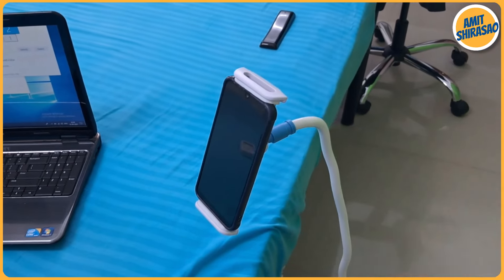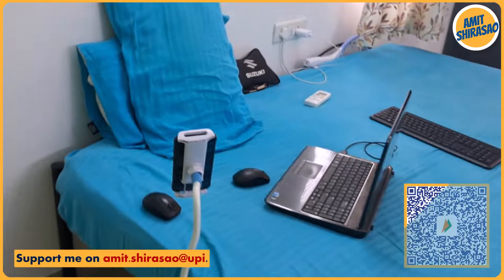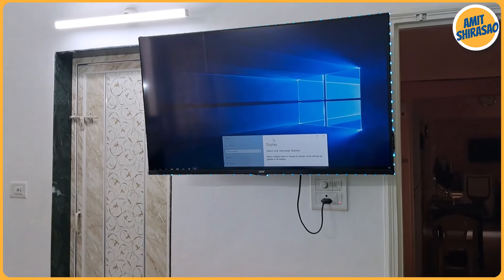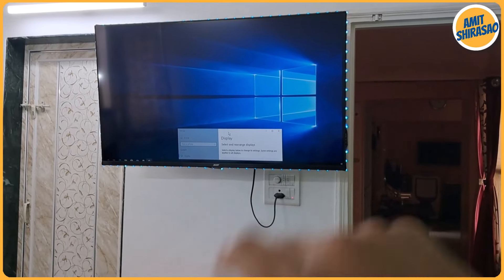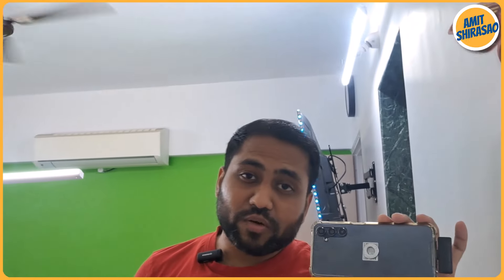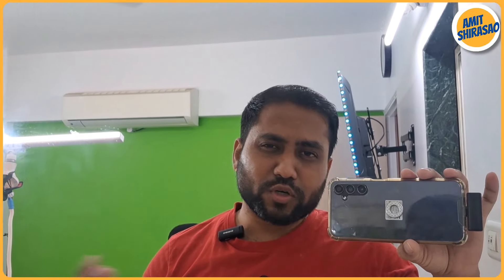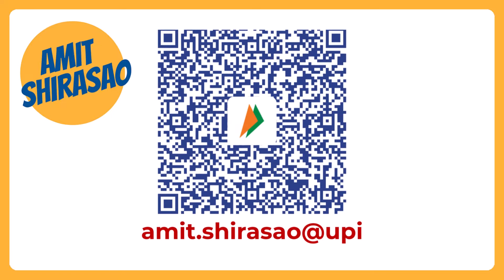I also recommend having a stand for your mobile so you stay connected with calls and messages. Sit at a distance from the large screen to ease your eyes — working on a bigger screen is much more comfortable. The wireless HDMI transmitter and receiver combo costs around 4000 rupees. I'll leave the purchase link in the description — this is not a paid video, just a recommendation. Until next time, Jai Shri Ram. This is Amit Shirasav and you can support me at amit.shirasav at UPI.